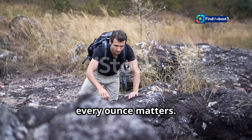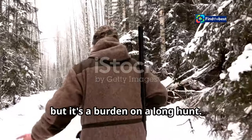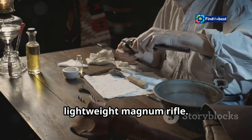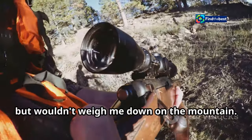Out in the backcountry, every ounce matters. A heavy rifle might be fine for the range, but it's a burden on a long hunt. That's why I decided to build a custom lightweight magnum rifle. I wanted something that could reach out and touch game at distance, but wouldn't weigh me down on the mountain.